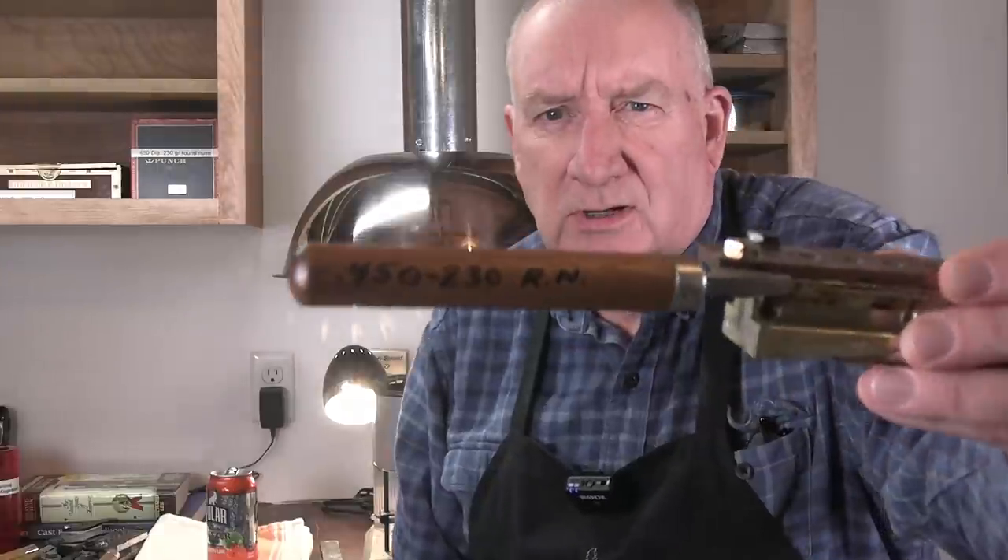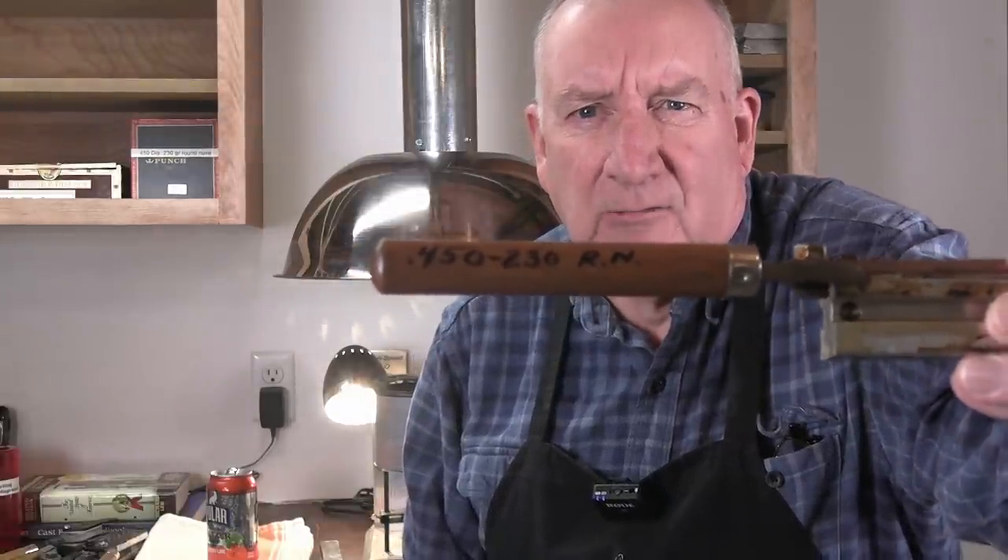This particular mold has been turning out fantastic truncated cone flat-point 45-caliber bullets. These are 230-grain round nose. I marked my handle so I can readily identify them on the shelf. Be careful you don't mark the casting handle you're going to swap from one mold to another, because that marking is going to be married to it forever unless you sand it off and refinish it. These do last for a long, long time. These are aluminum molds.